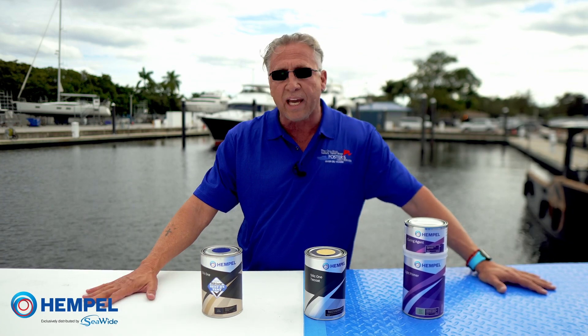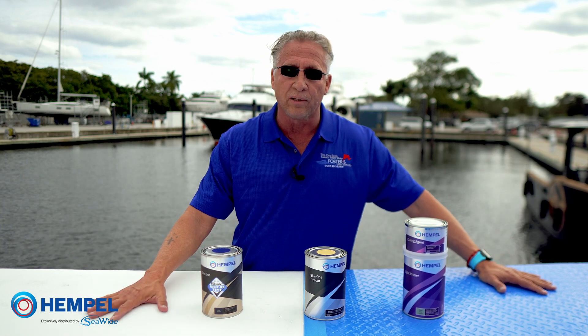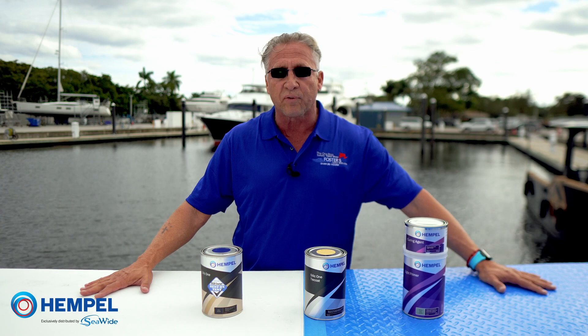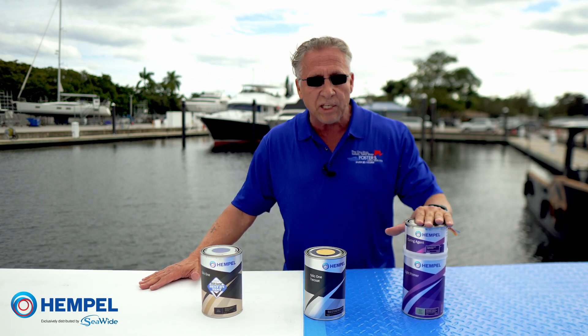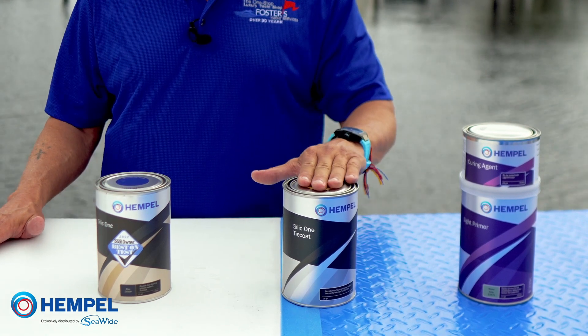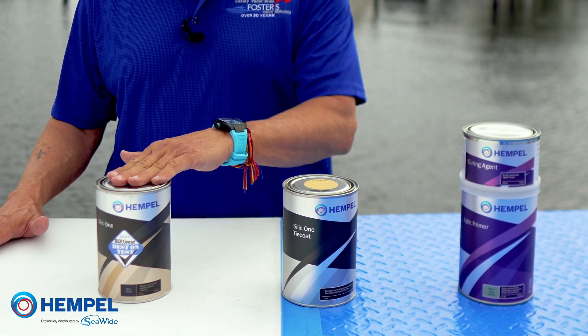When you're doing a new hull application — like if you consider what I have in front of me, this is an FRP panel — you're taking it right from the gel coat and the fiberglass. You'd apply your base primer, which is basically an epoxy primer, then you would put your tie coat on, and then you would roll on your Silic One.